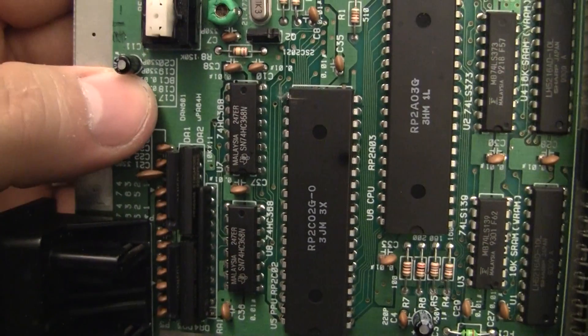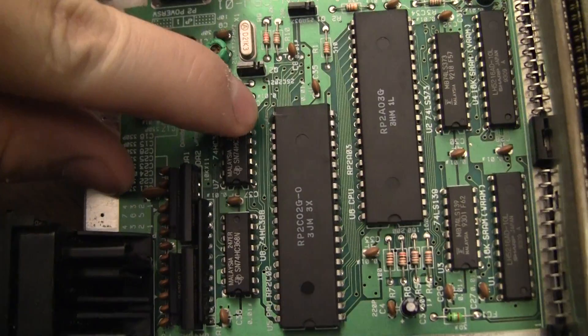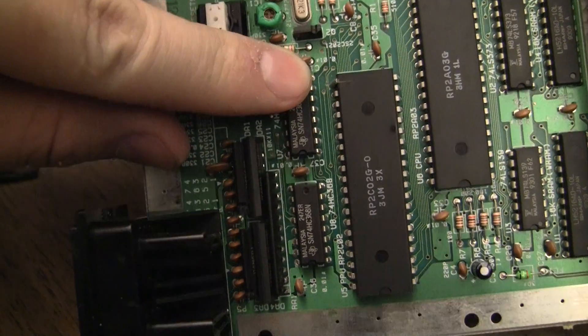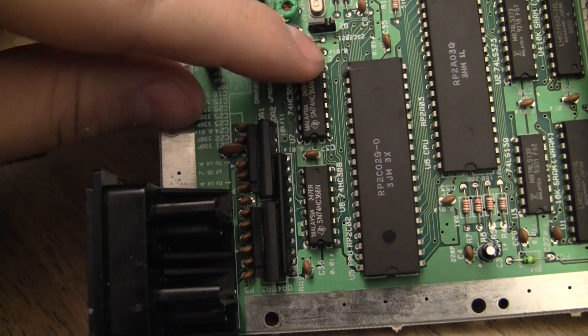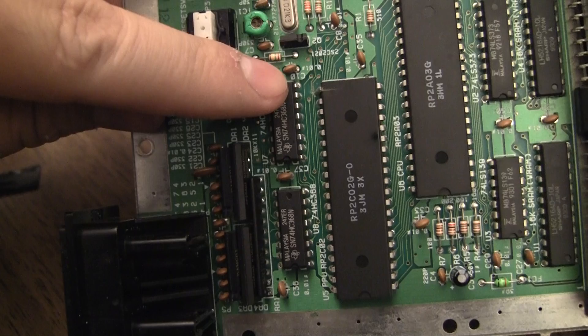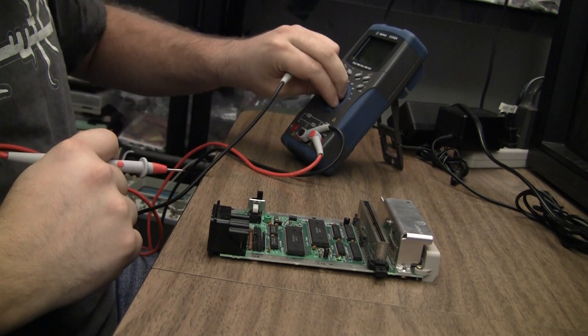When I started looking at it I noticed a problem I've had before — when you try to cut pin 21 you cut those traces right there. I haven't checked them yet but they look like they've been cut clean through, so it's possible all I have to do is reconnect those traces and have a working top loader again.